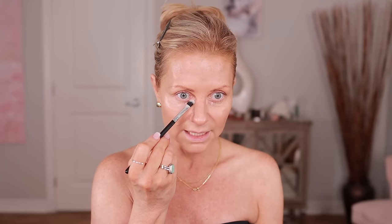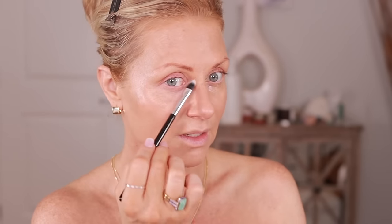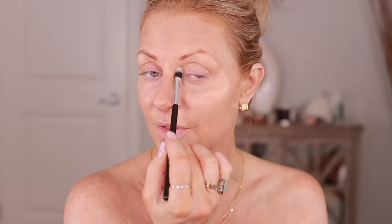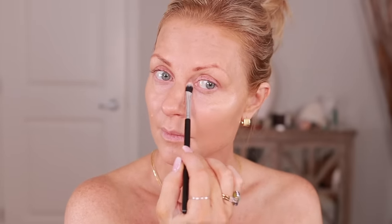I'm just going to do a dot — maybe a little bit more. I'm going to take a Beely brush that was sent to me from Amazon and thin it out a little bit. I'm placing that there first to counteract that color. I have my glasses mark there — don't pay attention to that. Then when I use my concealer over top, hopefully I don't have to use very much and the gray won't pop through.